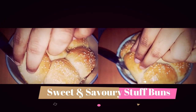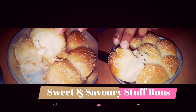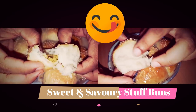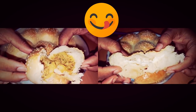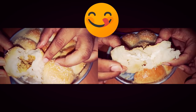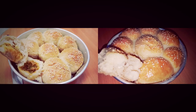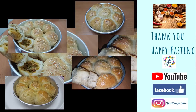Look at the buns — they're very very spongy and soft, just like you find in bakeries. These buns were just amazing and my children loved them. Thanks for watching! I hope you will try this at home and share your thoughts in the comments. The ingredients list is in the description box. Thank you, happy fasting, and stay blessed!